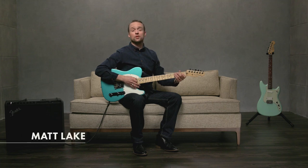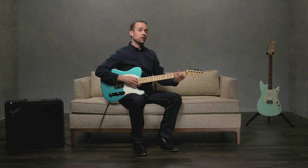Arpeggio picking is a great way to fill in chords and create a fuller sound. Let's take a look at arpeggio picking with a standard G chord and a standard D chord.